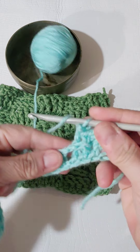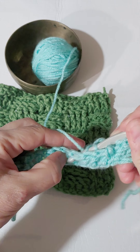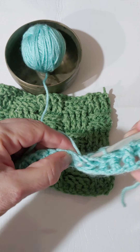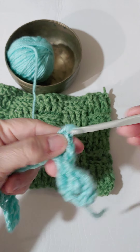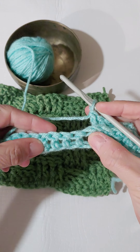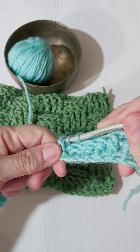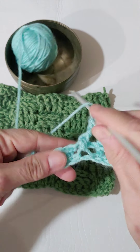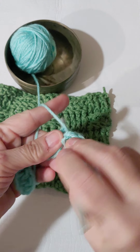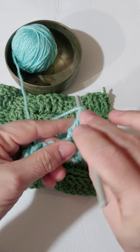There's one. The next one — two, three, back post, four. Now I want to do four front post double crochets. Here are our four posts. Yarn over, front post, front post, the third front post, the fourth front post. There we go.